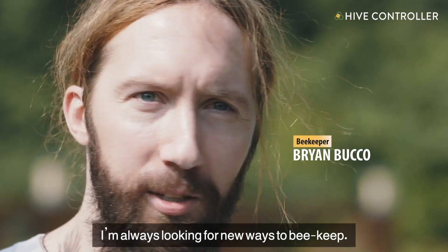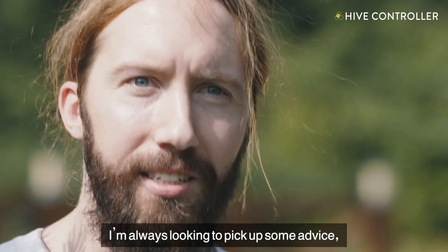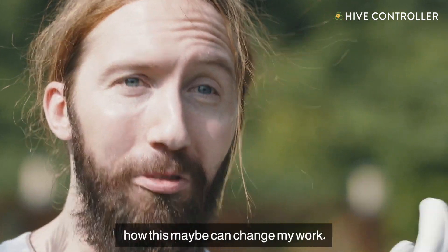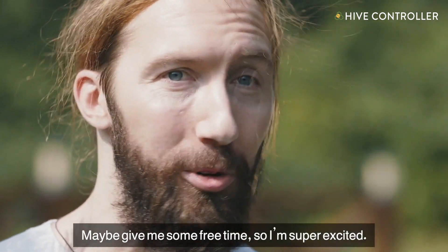I'm always looking for new ways to beekeep. I'm always looking to maybe pick up some advice. So I'm really, really looking forward to finding out how this could maybe change my work and maybe give me some free time. So I'm super excited.